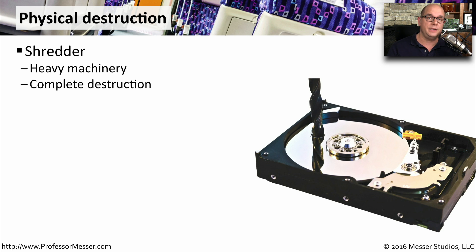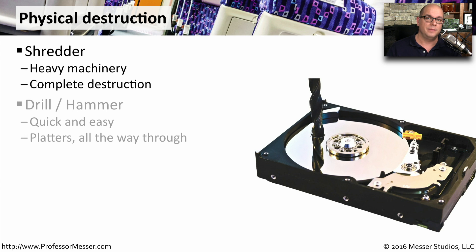One way to do this is with an industrial shredder. You can put a hard drive into one of these devices and it will completely destroy everything that's on that hard drive. If you don't have a shredder, you can do this yourself simply using a drill or a hammer. By drilling all the way through the platters of a drive, you'll be assured that nobody can use that drive again.